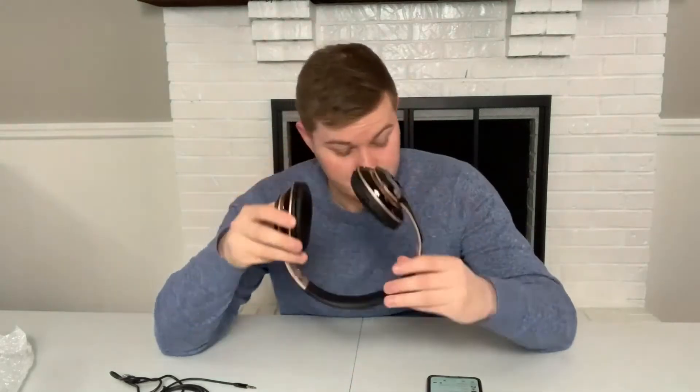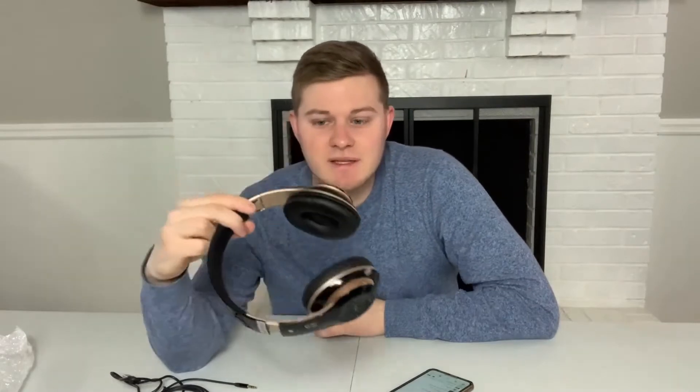From the first word, the sound quality is actually really nice — you can hear it. Super loud. This is literally like a speaker. This is cranked all the way up — this makes you go deaf.